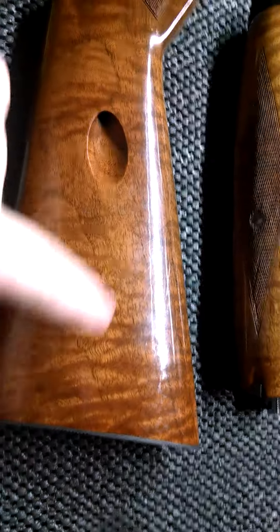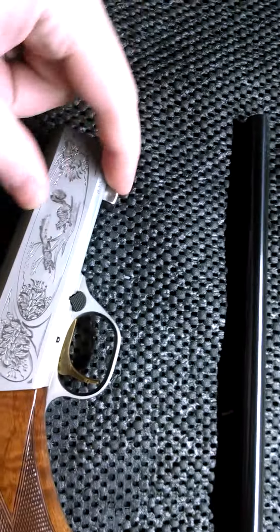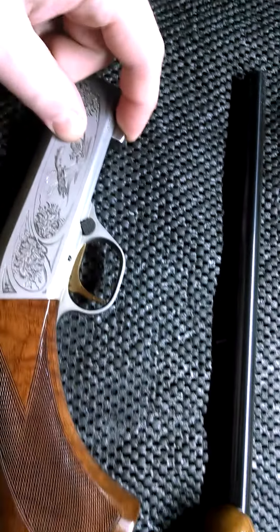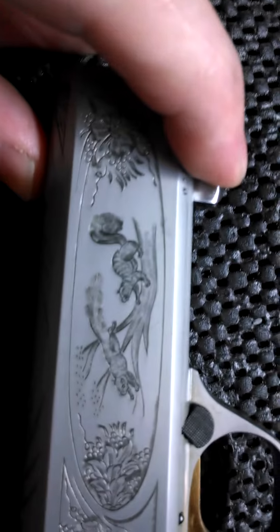It loads through the buttstock here. There's a tube you pull out of the buttstock, drop your rounds in, push the tube forward. It ejects out the bottom here. There's your bolt.